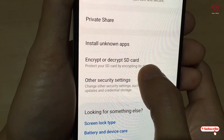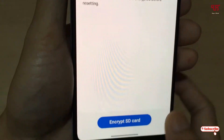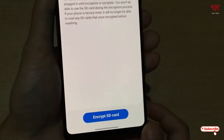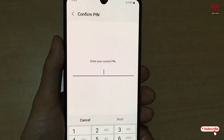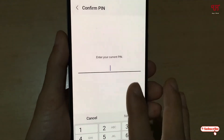You will see 'Biometric and Security' — just tap on it and scroll up. You can see here 'Encrypt or Decrypt SD Card' — tap on it. Now you can see the encrypt or decrypt SD card screen, and you can read the details if you want.